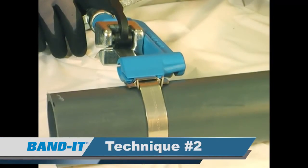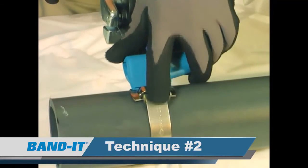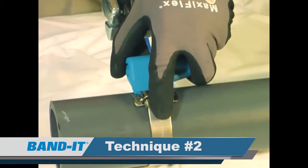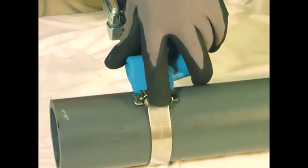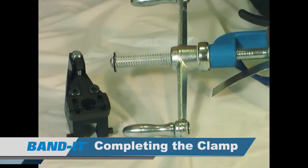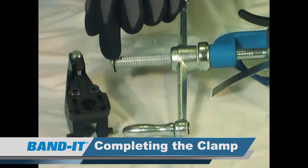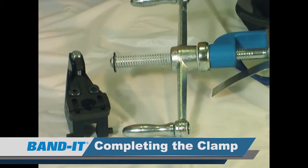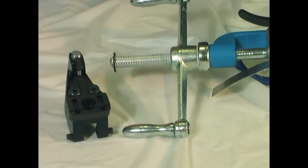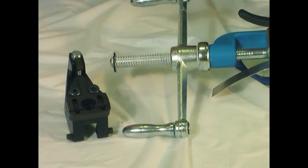The second technique to find your maximum tension is to place your finger on the band and the buckle bridge while you're turning the tension handle. The maximum yield strength has been attained once the band stops moving through the buckle. The third technique is to attach the CO65 tension limiter to the back of the C00169. The tension limiter allows users of these manual tools to apply clamps consistently with proper set tension. As successive clamps are tightened, a pin will pop out indicating the clamp is tight, preventing overtightening.